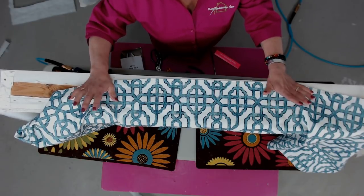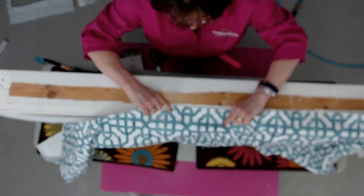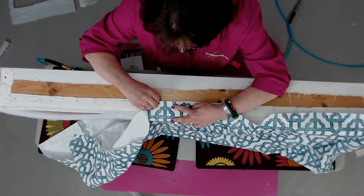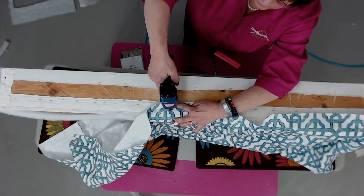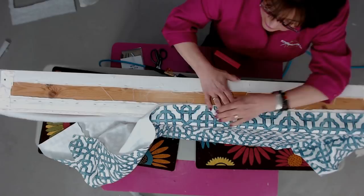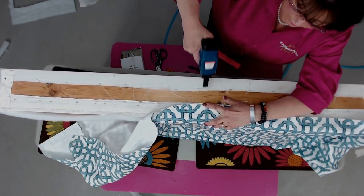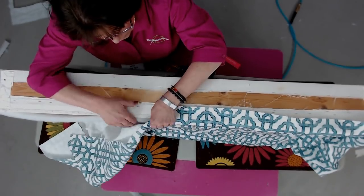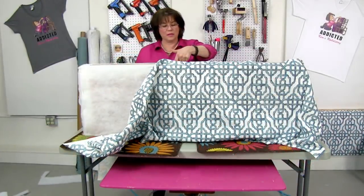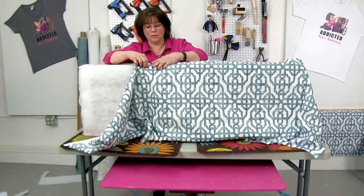I've marked the center of the top of my cornice board with a little line that matches up with the notch in my fabric. I planned it so the two bands of lines will be at the top of the cornice board. Let's take the center of our fabric and align it with the center of our cornice board, knowing I want those lines to be right along the top edge. Sometimes what I'll do on a recover is measure and make a line on the top of the cornice board so you're not constantly guessing and tweaking.